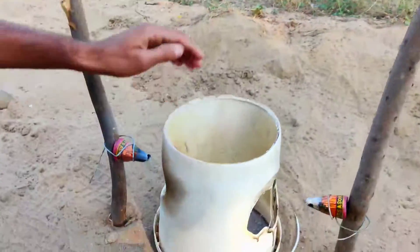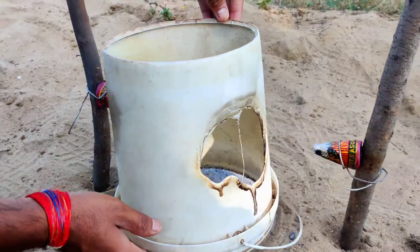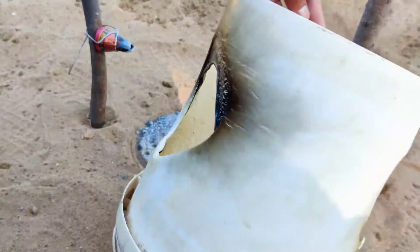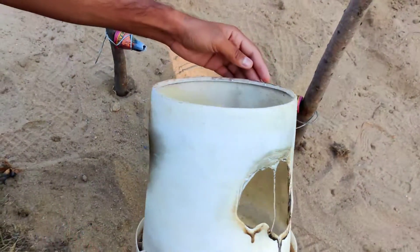Guys, you can see what the result of this balti is. In this balti, you can see so much — you can see both sides of this balti.